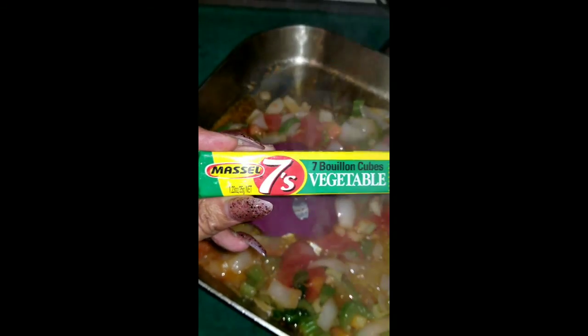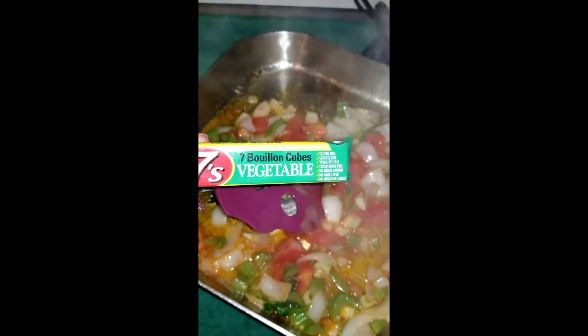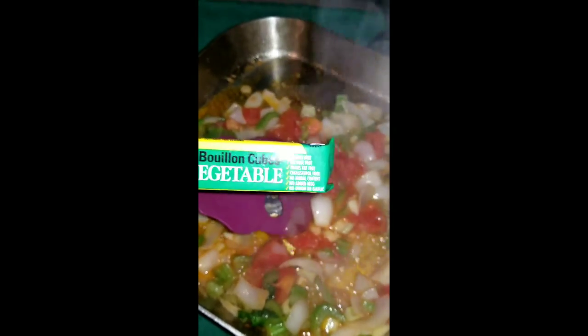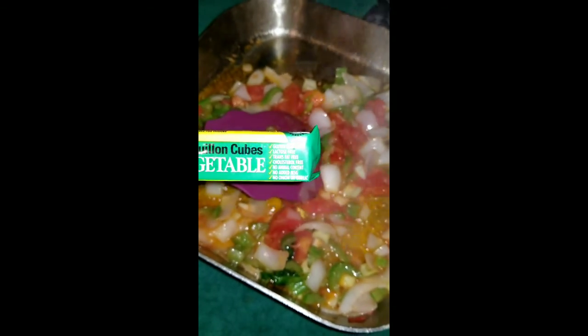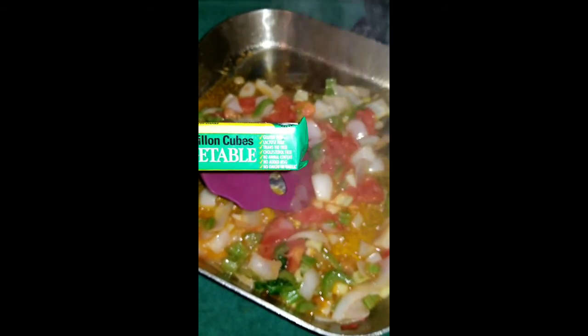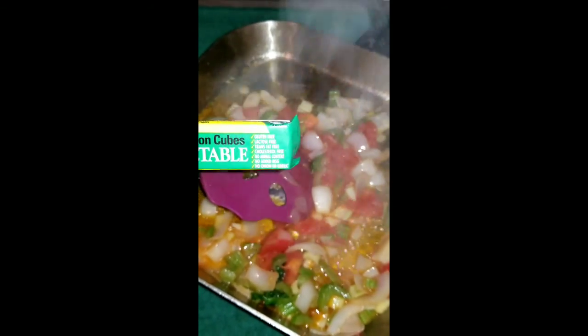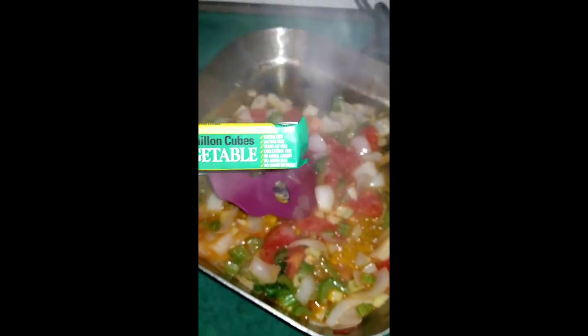Now it's ready for me to put the water and I'm going to be using these Maisel 7 vegetable bouillon cubes. First time I bought these so I'm going to try them out. They're gluten free, lactose free, trans fat free, cholesterol free, no MSG added, no onion or garlic.